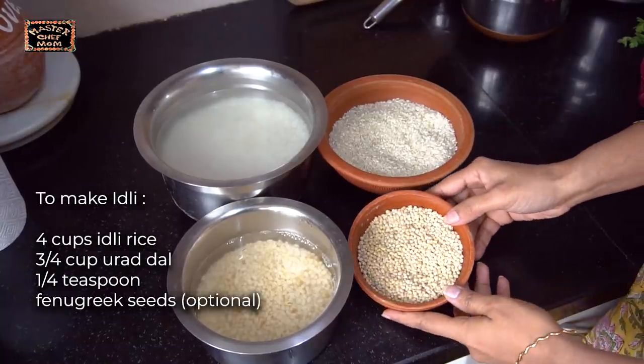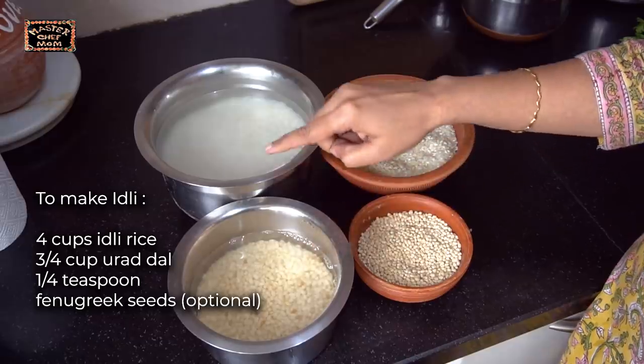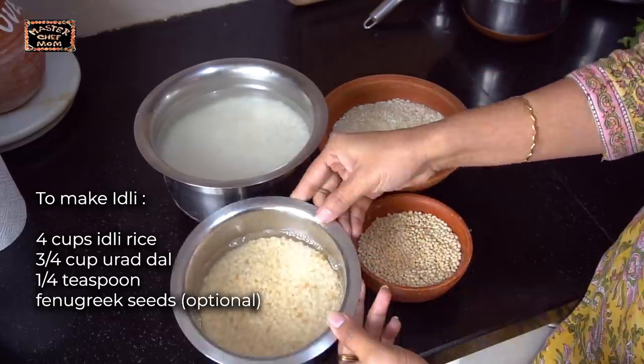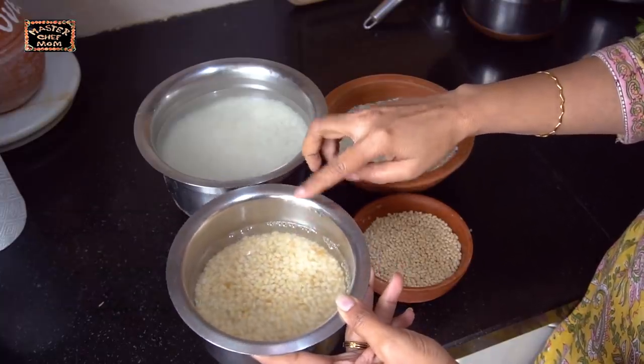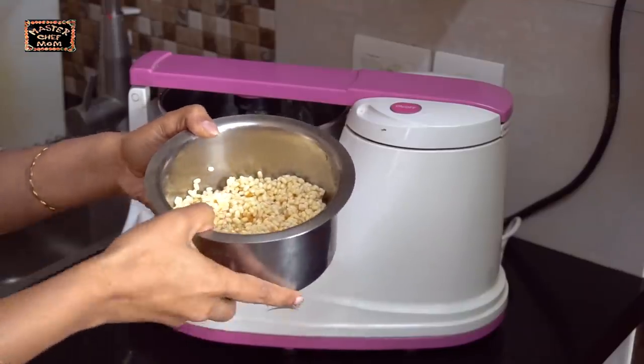To make homemade idli batter you will need oorad dal and idli rice. I have soaked the oorad dal and idli rice for three to four hours — first washed it nicely and then soaked it. Now I am going to grind it in the stone grinder. I have drained the excess water and now I am going to grind the oorad dal first.